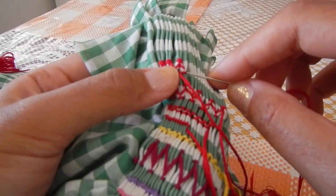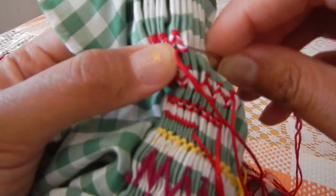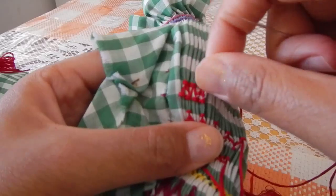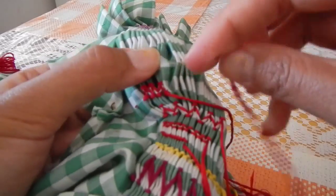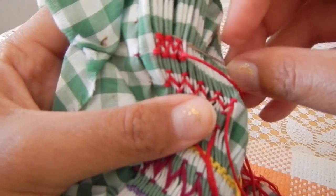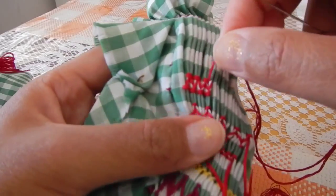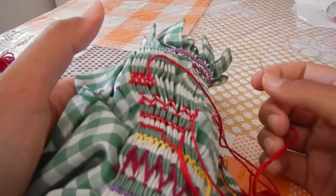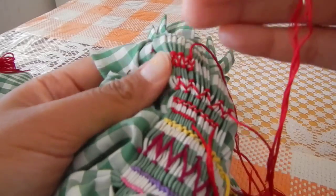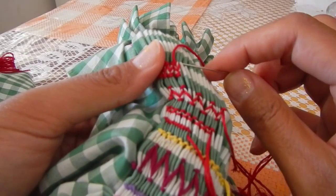Then when I go through the third time I am only going to pick up the last fold that I was working on. Then I am going to go back up to the top of the same fold that I was just working on. Whenever you are up you hold the thread up, and whenever you are down you hold the thread down — same principle as the diamond stitch.